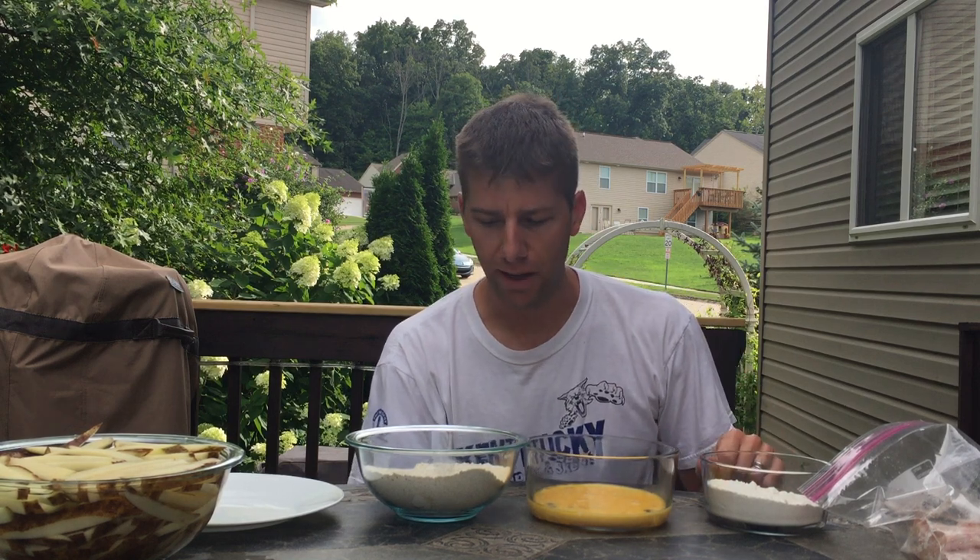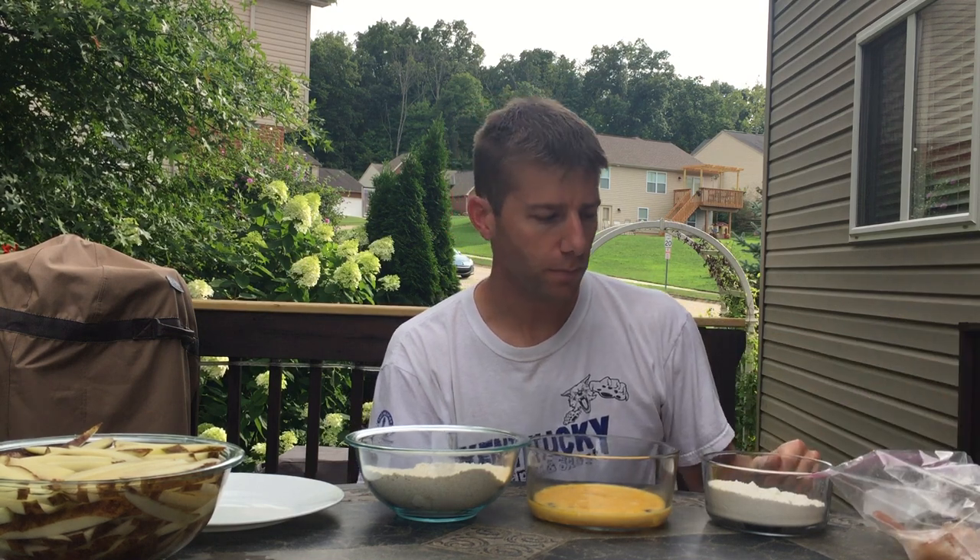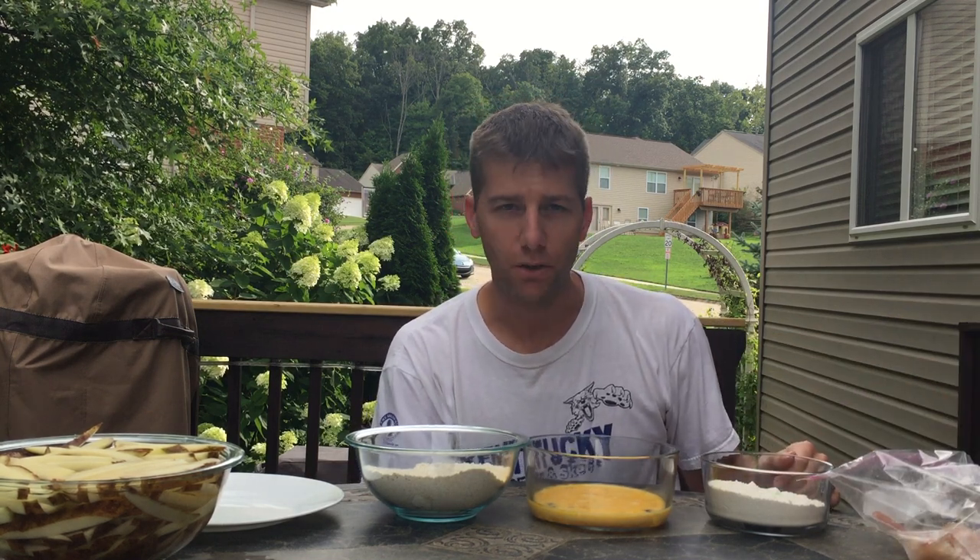I'll put the list of ingredients in the description box below if you want to check that out. The frying oil target temp is 365, give or take. In the meantime we'll get these fillets prepared — there's about 10 bass and 1 bluegill.